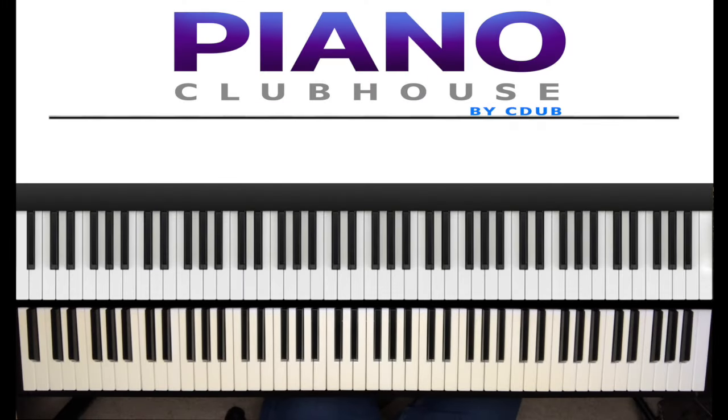This is Anthony Barsi, Piano Clubhouse, and today I'm going to show you how to play 'Teach Me' by Lee Vasi. Now, it's in the key of F minor. Let me give you that scale.